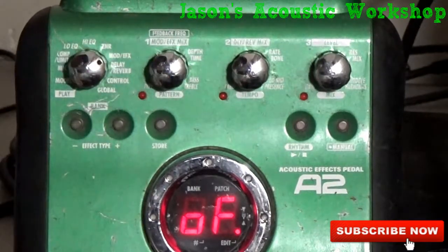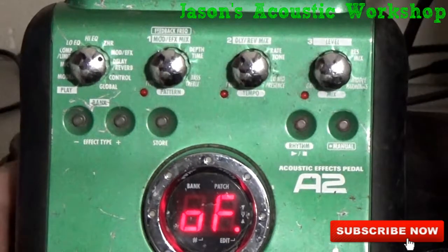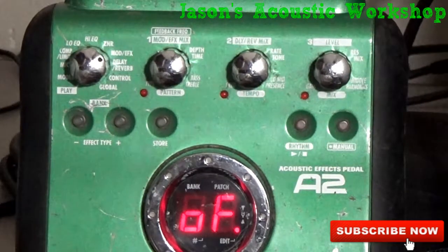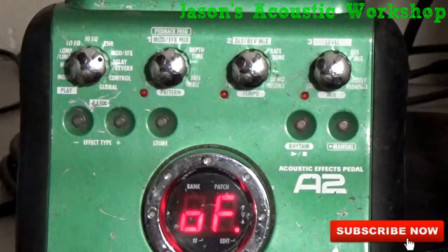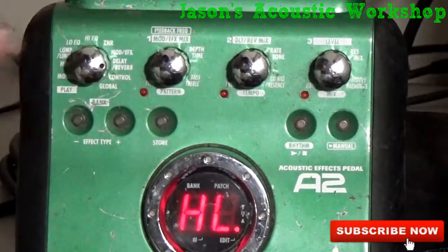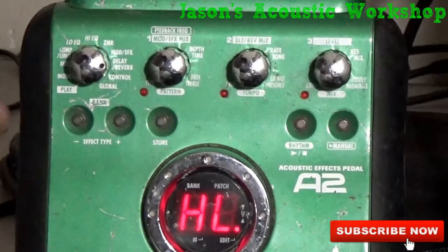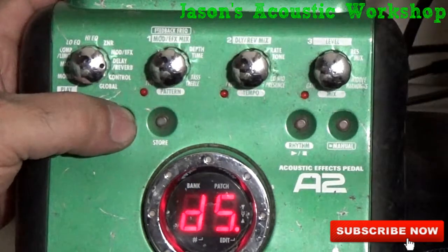You have modulation and effects — basically that's your phaser, tremolo, that kind of stuff. I'll use a little bit of phaser in certain songs. Like when I do a song from Prince — Purple Rain — I'll use a little bit of phaser and put a little delay in for the strumming technique. It kind of gives the song a little more heart, makes it more interesting. Then you have delay and reverb: HL is your Hall reverb. You have Hall, Room, and all those different reverb types, then the delay.